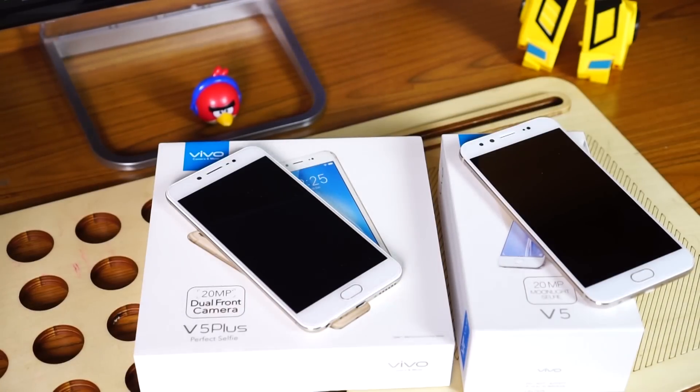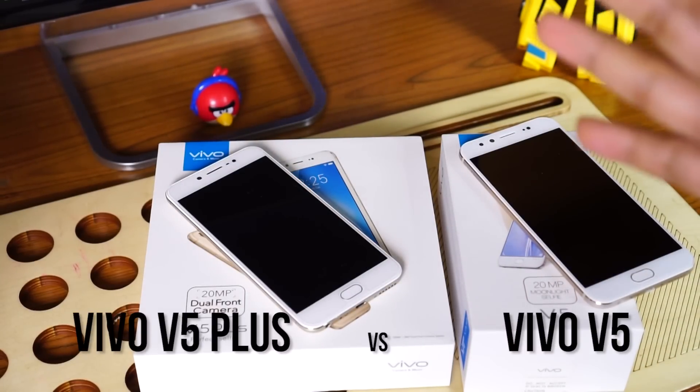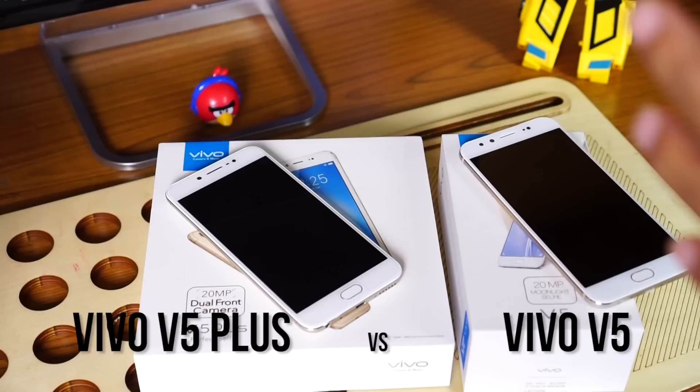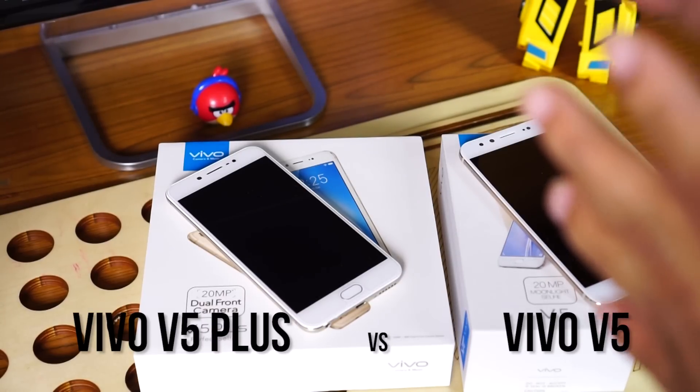Hey guys, this is Giridhar for Cornelicious and today I have two mobiles with me, the Vivo V5 and the Vivo V5+. I'm going to talk to you about both these mobiles, tell you the difference between them, and eventually you might be able to decide between these two mobiles.